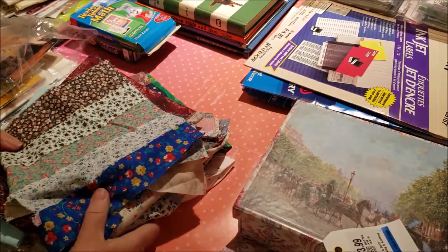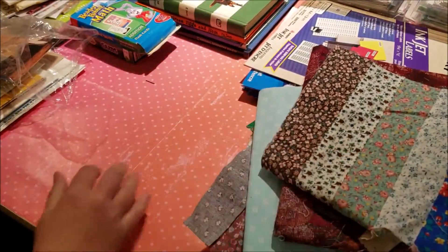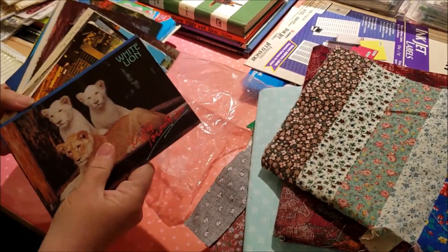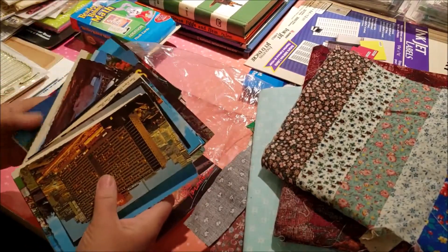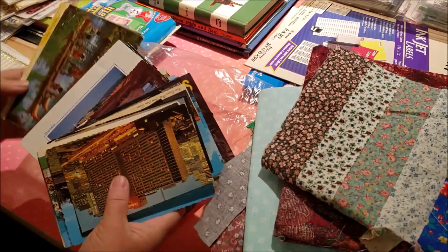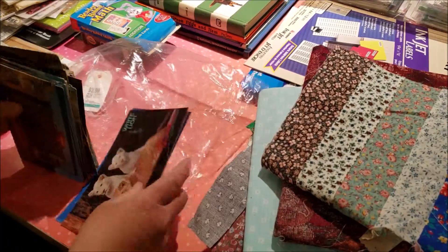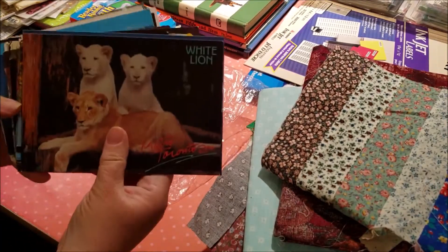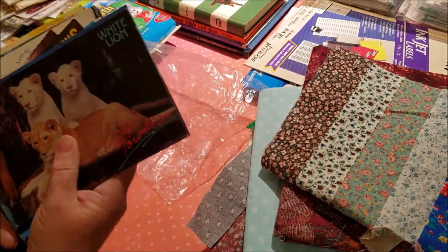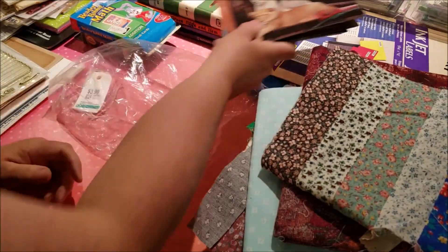You could leave a comment in the comment section — just let me know how you go about using material. And then another thing from Value Village for $3.99 was all these postcards. I see a lot of people that use postcards in their junk journals. I myself have been collecting postcards for many, many years and I love postcards. So I'll probably use these ones in my junk journals because that's what I bought them for. Some of the special ones I'll keep for my collection.